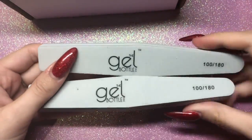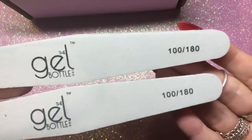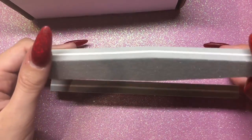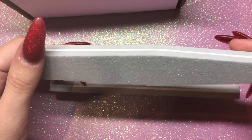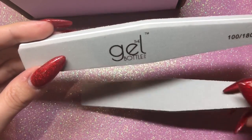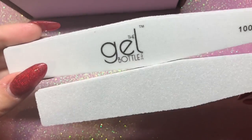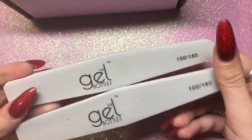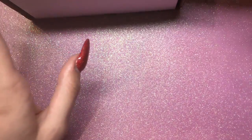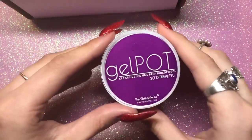Then I picked up a couple of the buffers that I use — they're 100/180 grit and I love them. Up close you can see that side has got a really nice grit on it and it lasts a long time. I find those white buffing blocks don't last that long — after a few sets of nails they've already worn down too quickly — so I really like these files.